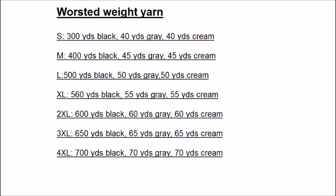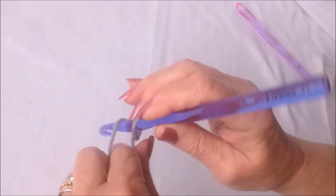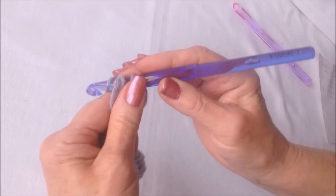Here is how many yards of yarn you will need. Start with your foundation chain. After you have your foundation chain the correct length, you're going to slip stitch to join, being careful not to twist the chain.